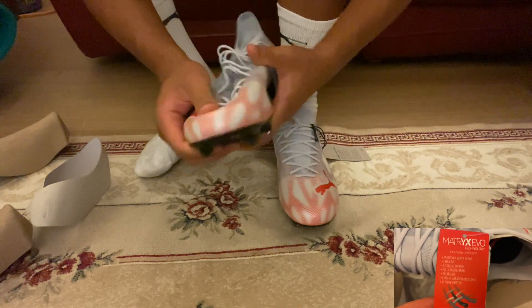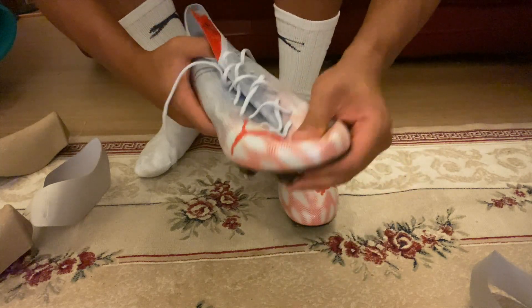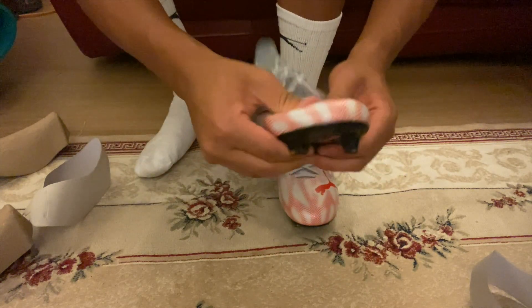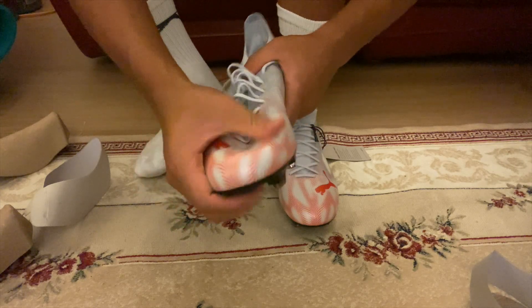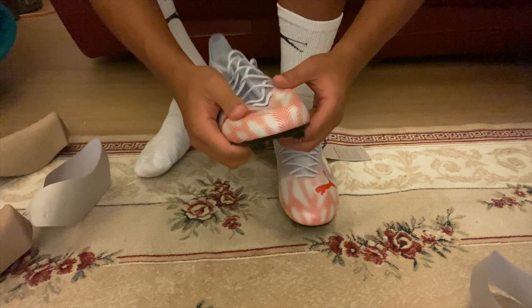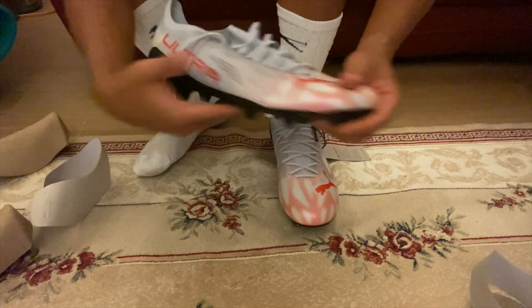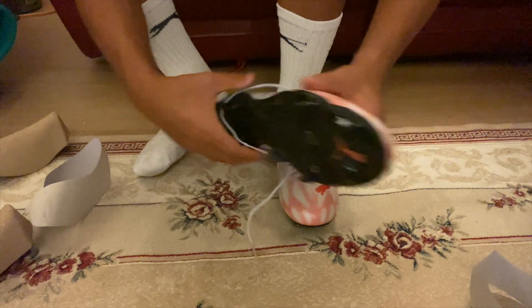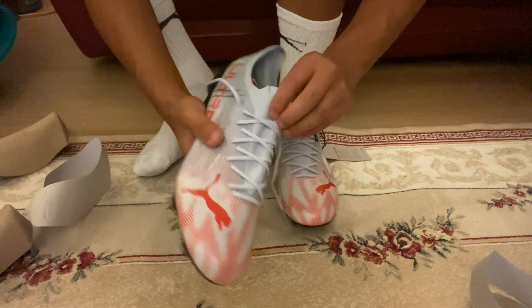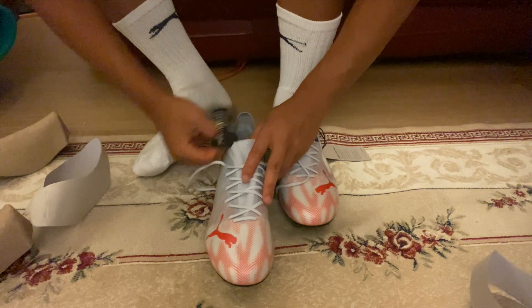These are very light at the upper, but I feel like if you get stepped on it could hurt, especially from a stud — that's something to think about. If you want a speed boot, the Ultras might not be the one, because the material is definitely a lot softer than the Speed Portals and the Mercurial Vapor 15s.